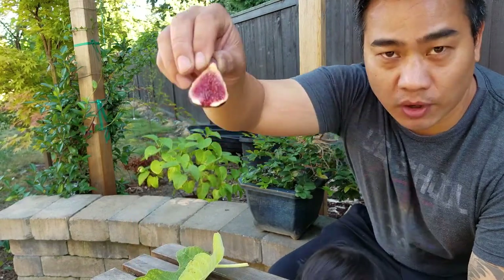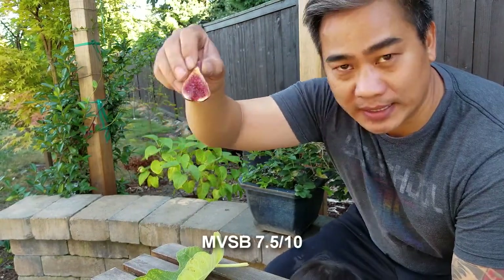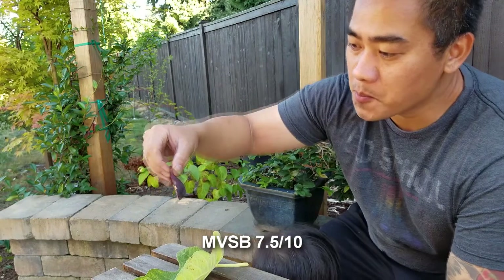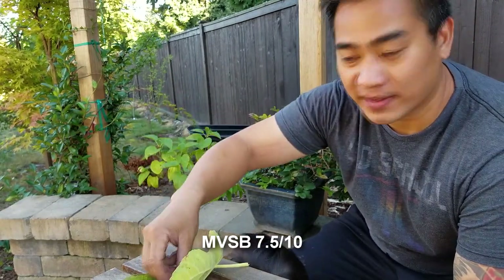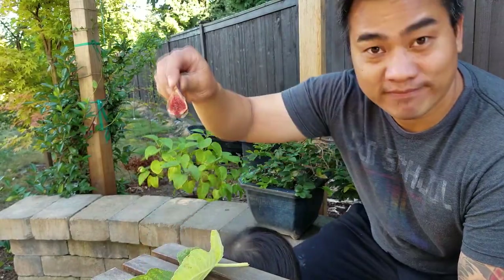Marseille Vias Black — if you don't have it, a lot of people do. It's an easily accessible fig and it's a good one. If I had to rate it, probably seven and a half out of ten. See you next time.